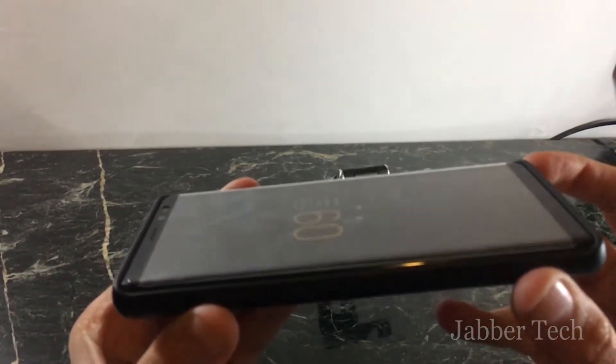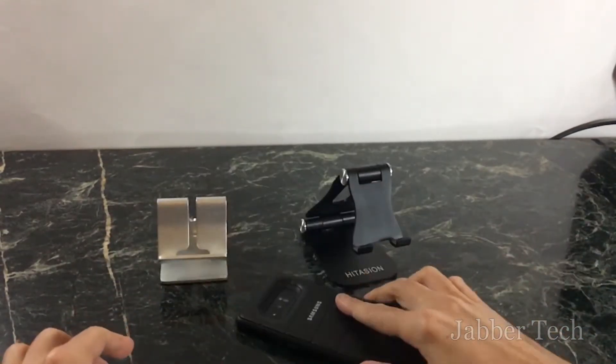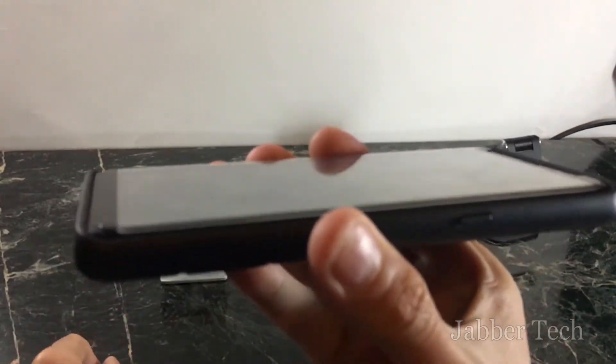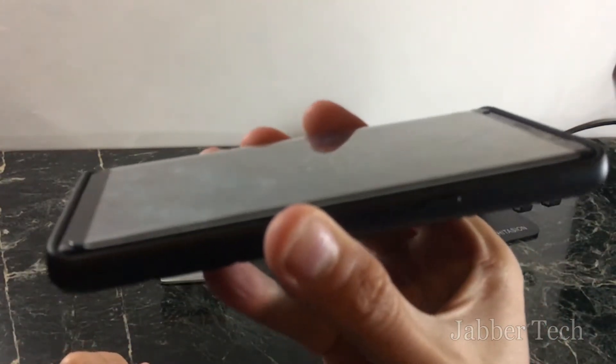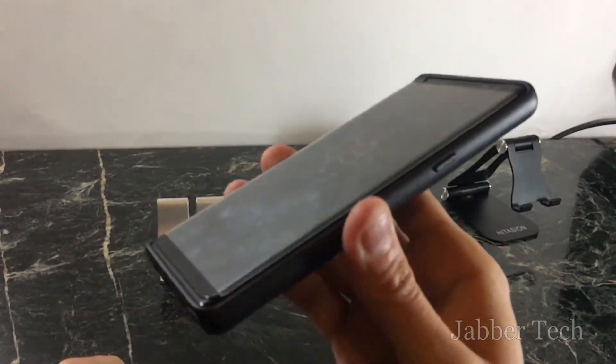The one thing I don't like about this case is there isn't a really generous lip on the front. When you lay it on the table it is protected and there is a little lip, but I would have liked to have seen something more pronounced — like what you get with the OtterBox.